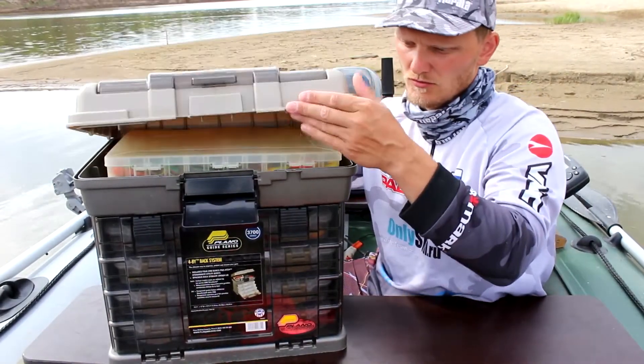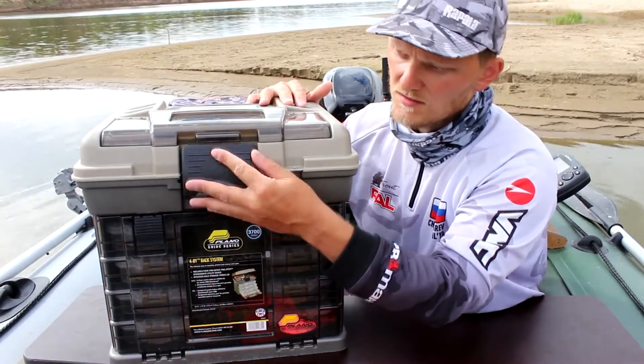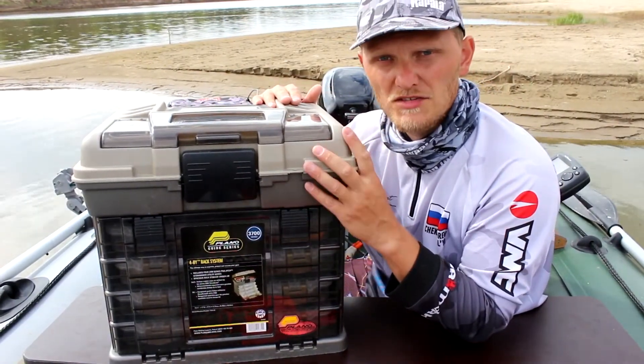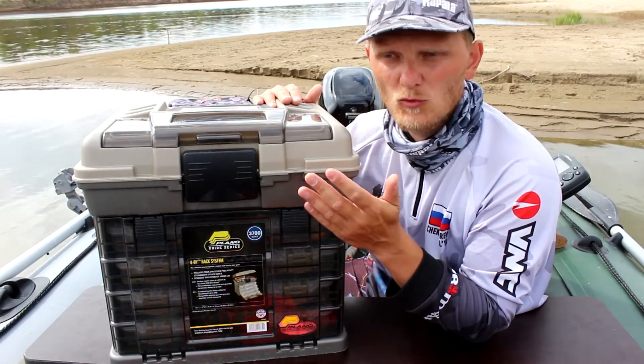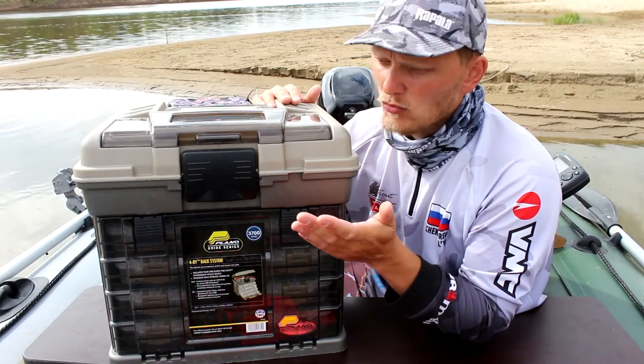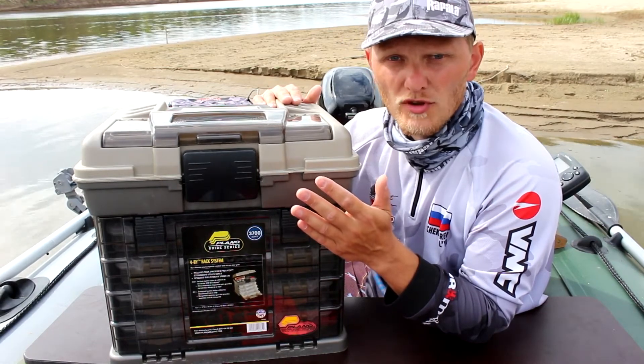The top is very large. As you can see, there is no problem. Here you can hide the features of the car, you can take a little thermos. Everything will be under your hand and you will be ready to go.